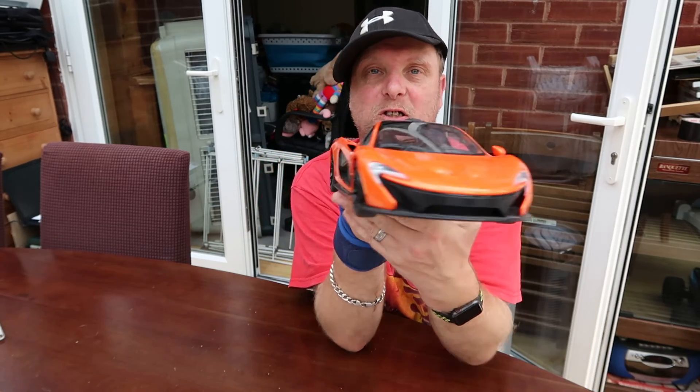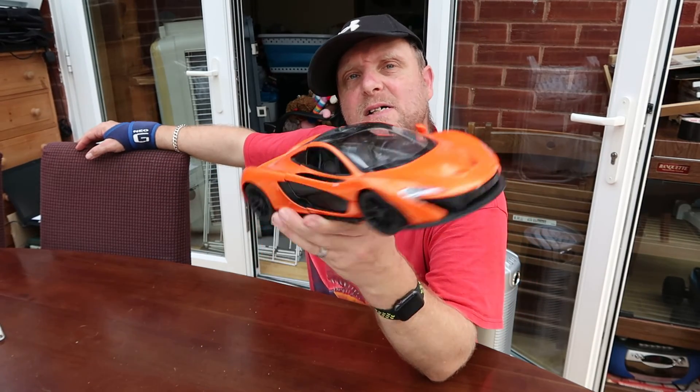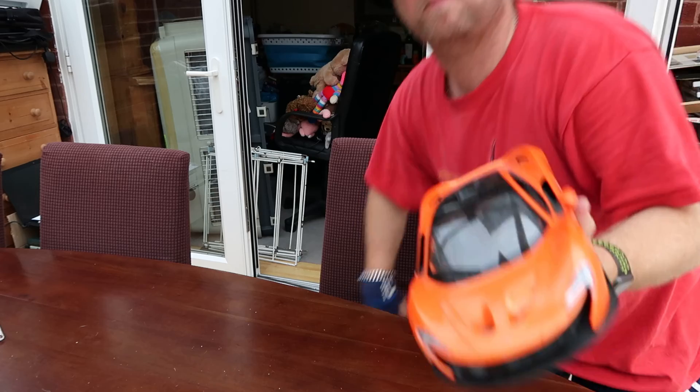Yes, I thought I'd show you my McLaren P1 RC car — not a real one unfortunately! But yeah, that's not a bad little toy. Anyway, I shall see you in another video soon. Bye for now.